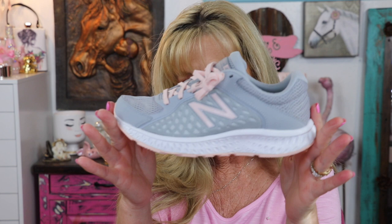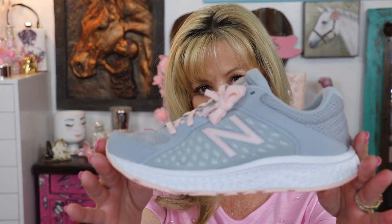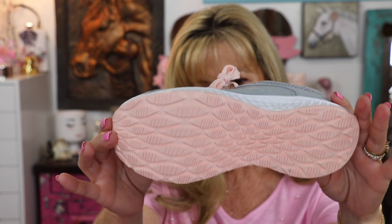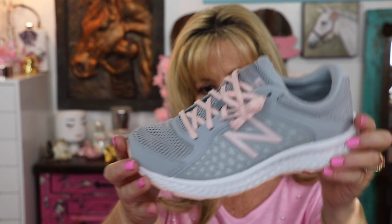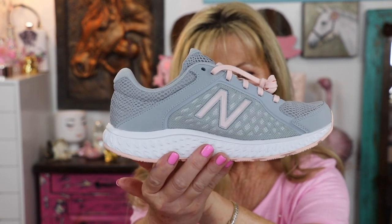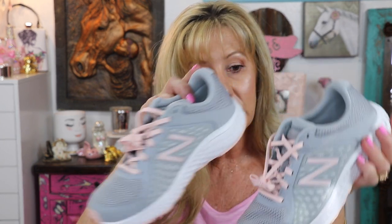I just kept looking around in the shoe department and I found a pair from New Balance. I thought these were so pretty — they are a beautiful grayish color with that peachy, real light peachy pink to them, and the soles are that really pretty peachy color. They're a little cushy on the inside, not like memory foam or anything, but I just thought these were so stinking cute. Aren't these adorable? I got another pair of tennis shoes.